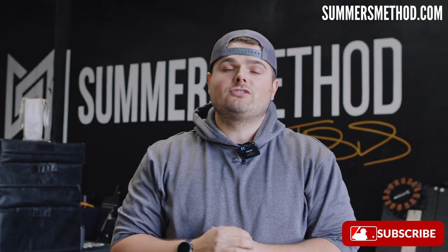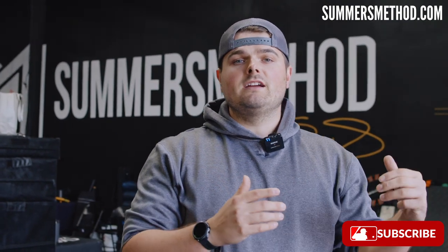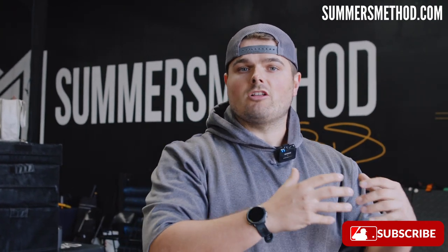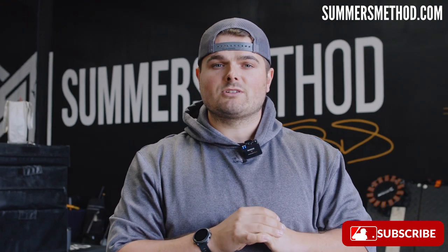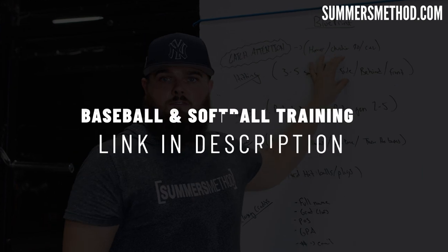That's a wrap — thanks for tuning in. Those are five exercises I utilize with my pitchers to increase throwing velocity. If you want access to the same training methods and programs I use with my big leaguers, pro players, and college softballers, I have a number of programs available — links in the description. I pump out two videos per week, so do me a favor and subscribe. I appreciate you — we'll catch you next week.